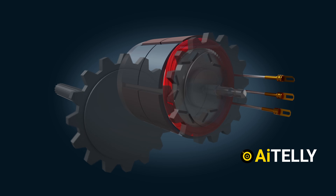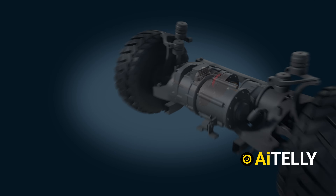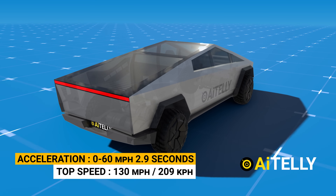This, in turn, drives the gear shaft, turning the wheels of the Cybertruck — enabling it to accelerate from 0 to 60 miles per hour in 2.9 seconds and reach a top speed of 130 miles per hour.